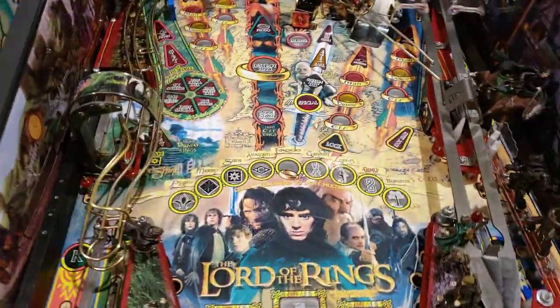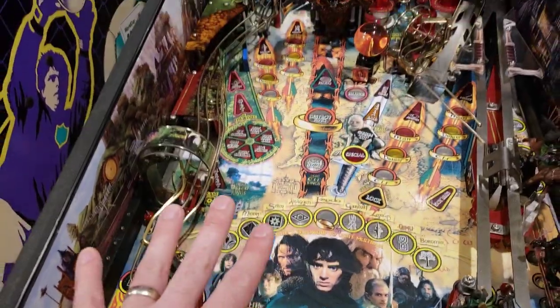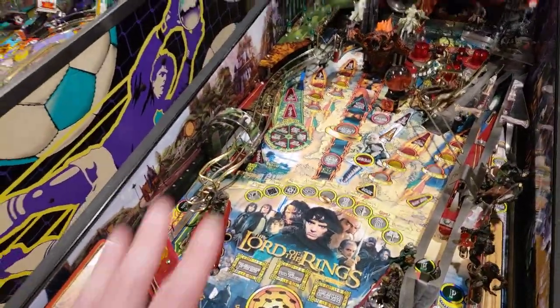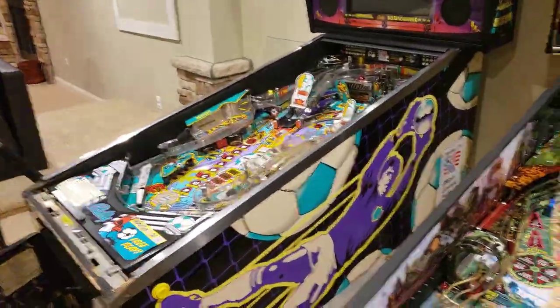Lord of the Rings over here was much more dirty. This game gets played — this is the favorite game in the house, gets played a lot. So this game was much more dirty than our World Cup Soccer.